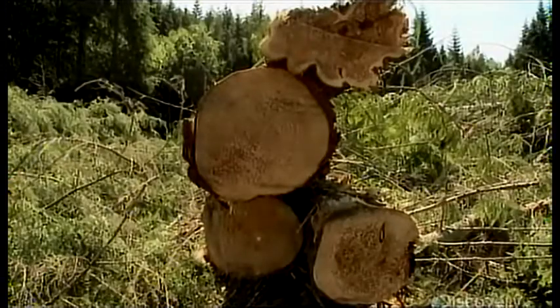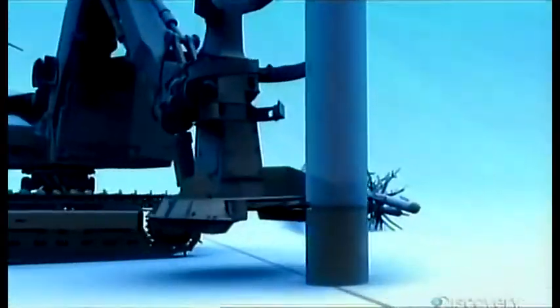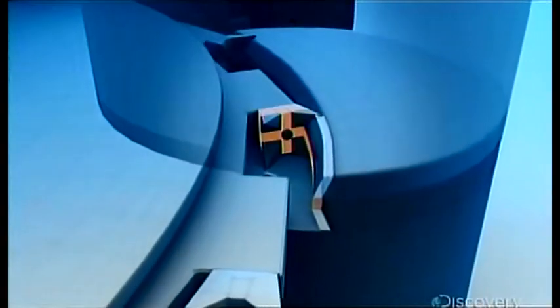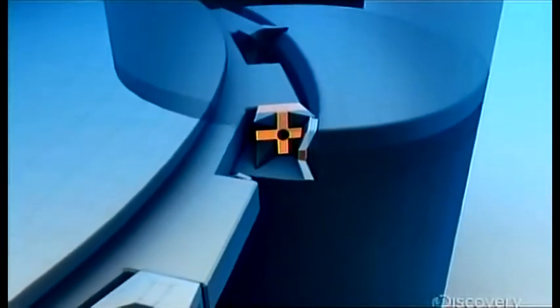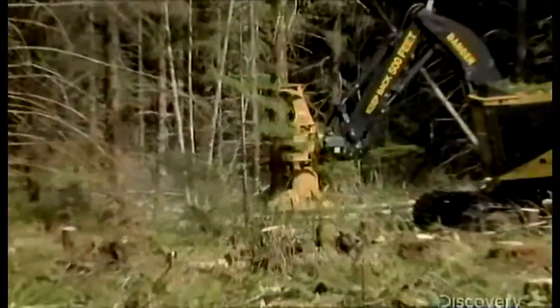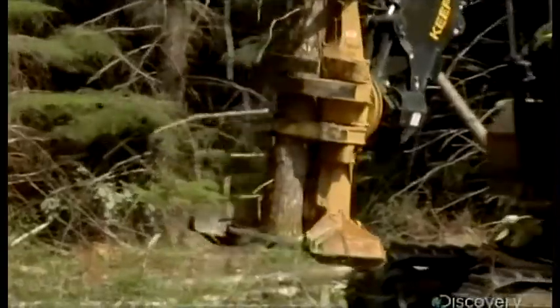The teeth are made from carbide, a super strong alloy — strong enough to rip through a half meter of dense, resin-soaked trees. The teeth cut through fibers inside the tree with their points, then rip out the weak middle section. As the tree is cut, it slides onto a holding plate. Without it, the tree's weight would freeze the disc and burn out its motor.